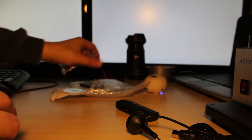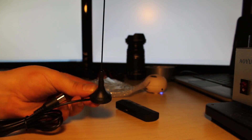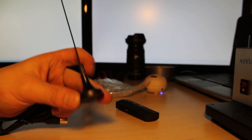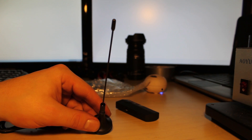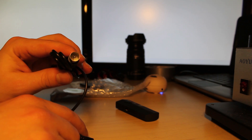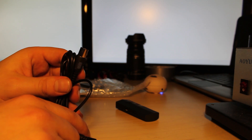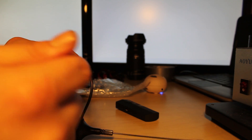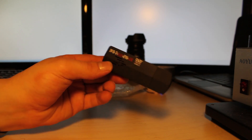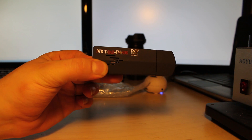We've got an extended basic antenna. As you can see, this is adhesive to wherever you like. But this is not the main antenna I'll be using — this is one of the antennas I'll be using. It's a male to female connector, this being the male end. And we've got our Software Defined Radio.